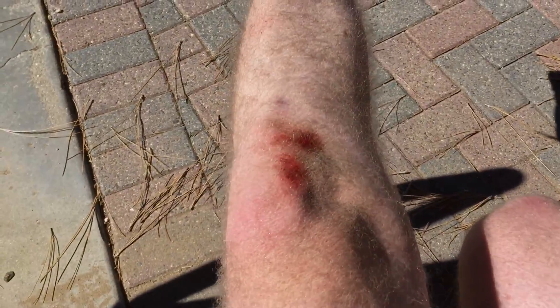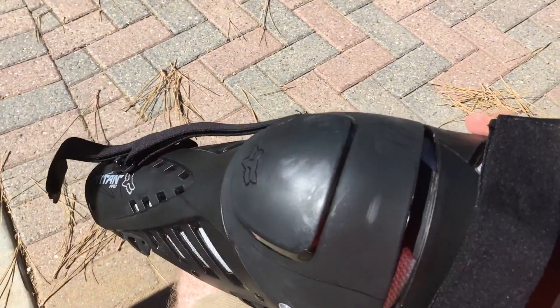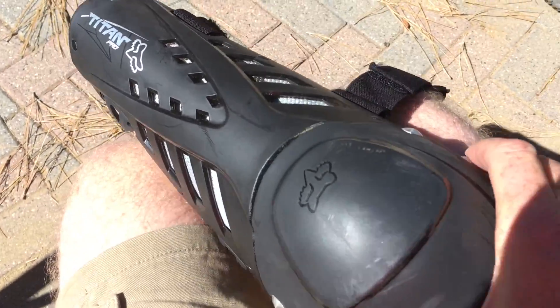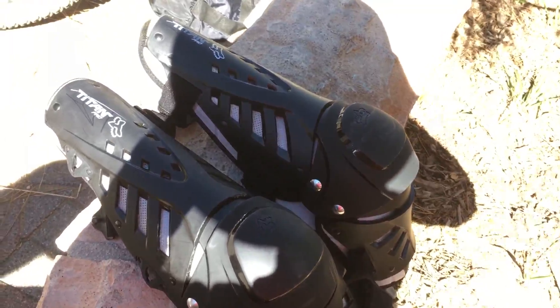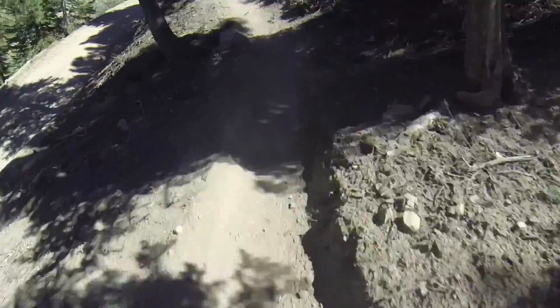So anyway, I give it a big thumbs up. It's protecting me and keeping me walking around for another year or so. This will give you an idea of the speeds and the terrain you're dealing with at Snow Summit.